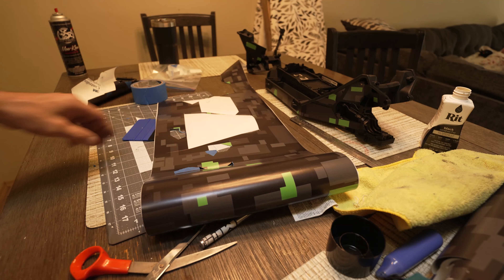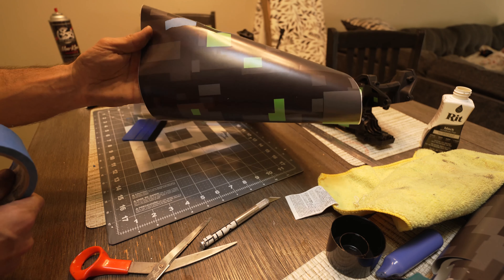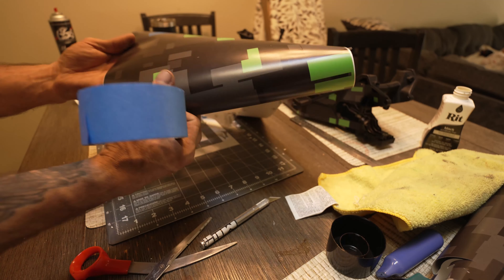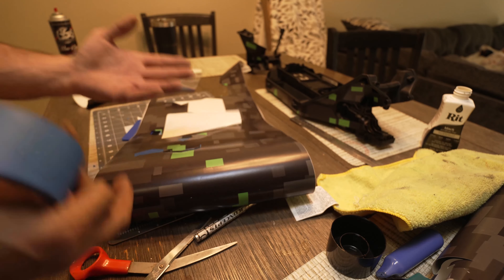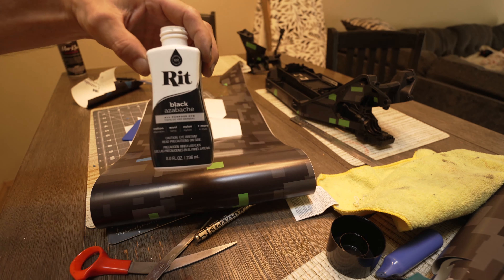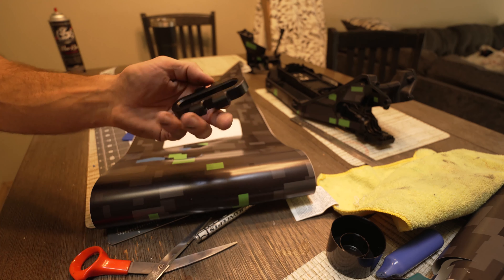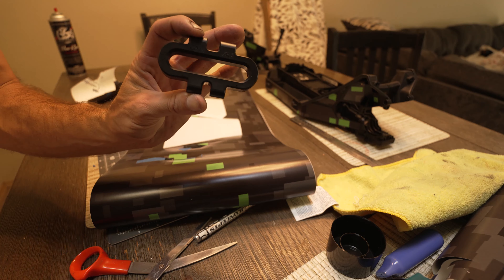We're making up templates using tape and this 3M wrap I got on eBay - wasn't too much, one foot by five foot, and it's actually done a couple other trucks. We dyed the chassis for 24 hours and we dyed the GPM wing mount, which is usually white.